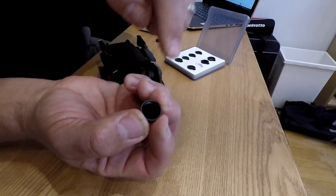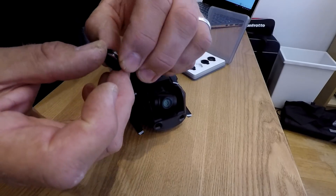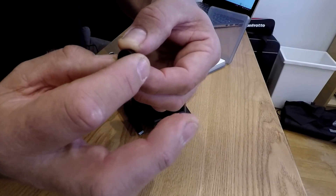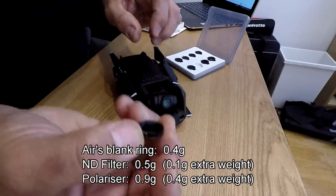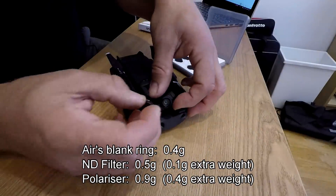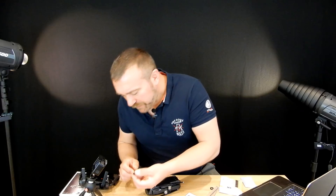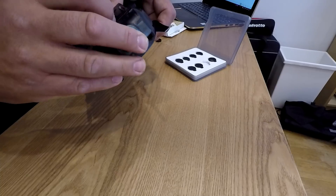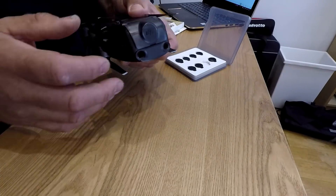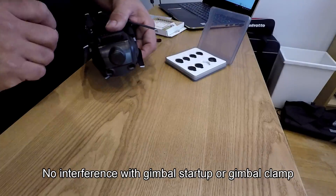The polarized filters actually have two elements — they have the screw thread to fit on the lens itself, but they also have a secondary swivel that allows you to turn the polarizer, and I'll go through why that's so important very shortly. I have to say I'm really impressed with the quality of these; they're very solid aluminium and very lightweight.